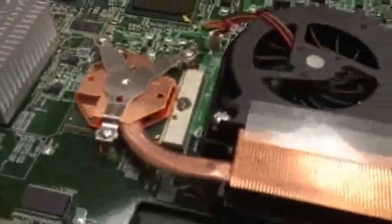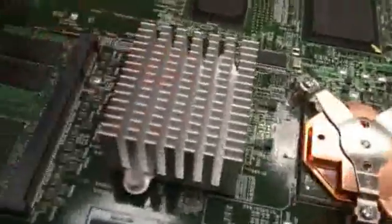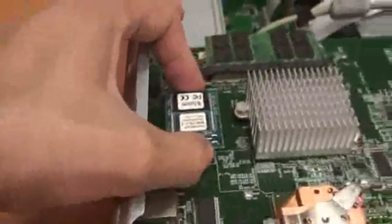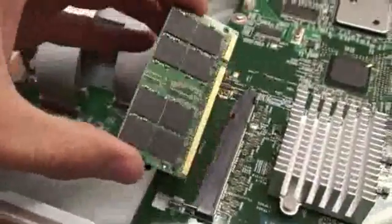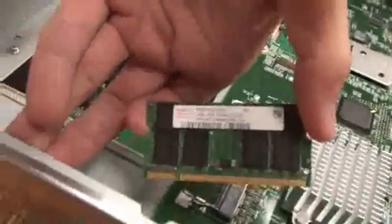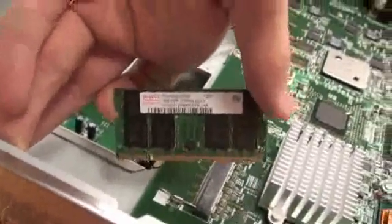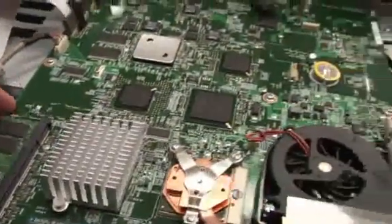Sure enough, that really looks like a Pentium 4 in there. The North Bridge is right here, and that's probably the EEPROM — some firmware right there. What's this? Looks like a gig or something — DDR RAM, probably. Yeah, PC 2700. Nice.